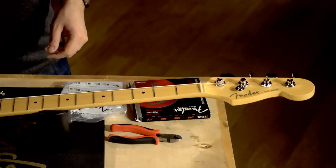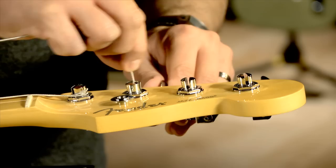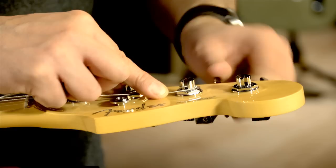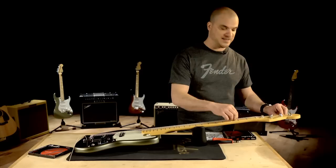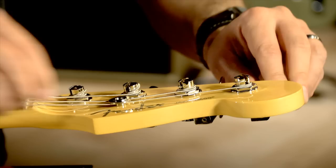For the next string, I'm going to measure up about one and a half to two machine heads — one, two — then clip it, insert into the peg, and start winding. This bass has a string tree on the headstock, so make sure on your G and D strings that you're winding these underneath the guide. Now we're on our last string. Everything looks good — the strings are underneath the string tree on the headstock.